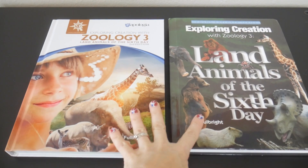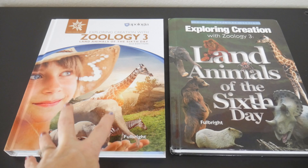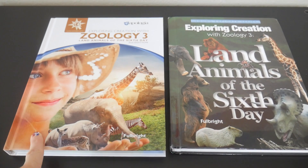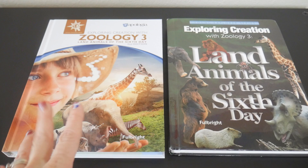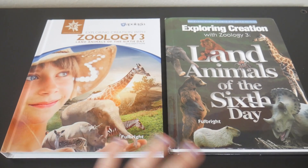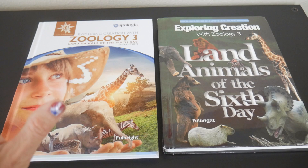The first thing I want to note between these two books is that all of the new books are going to have a very updated look as opposed to this one. This one has a child on it, and each of the children kind of correlate with the age the book is geared toward, even though you can use this book for any age. You can do modifications, add labs, etc. — it gives you a visual of the age range.